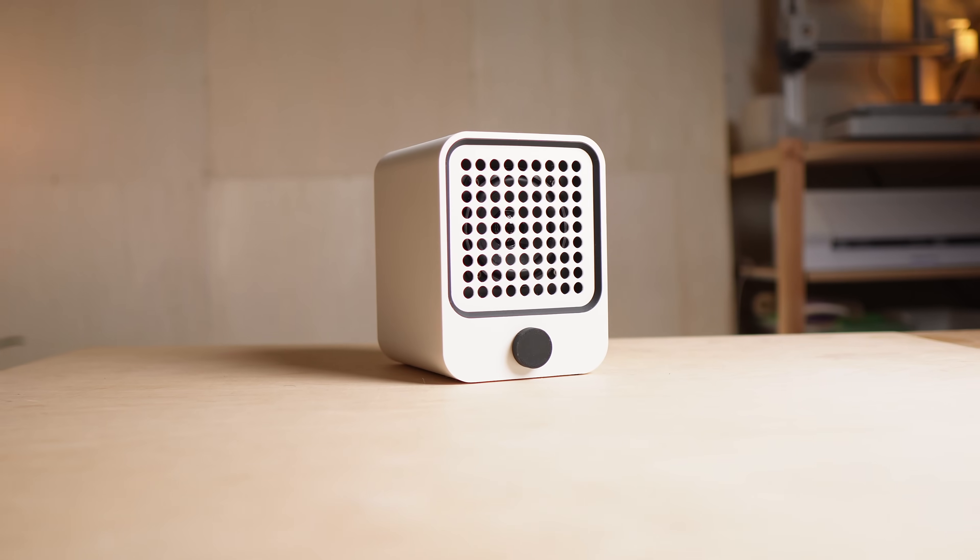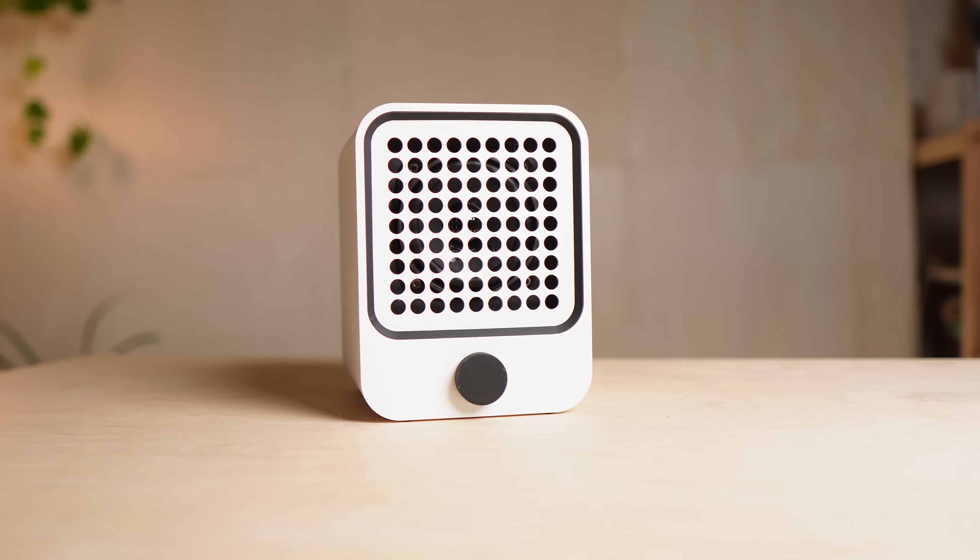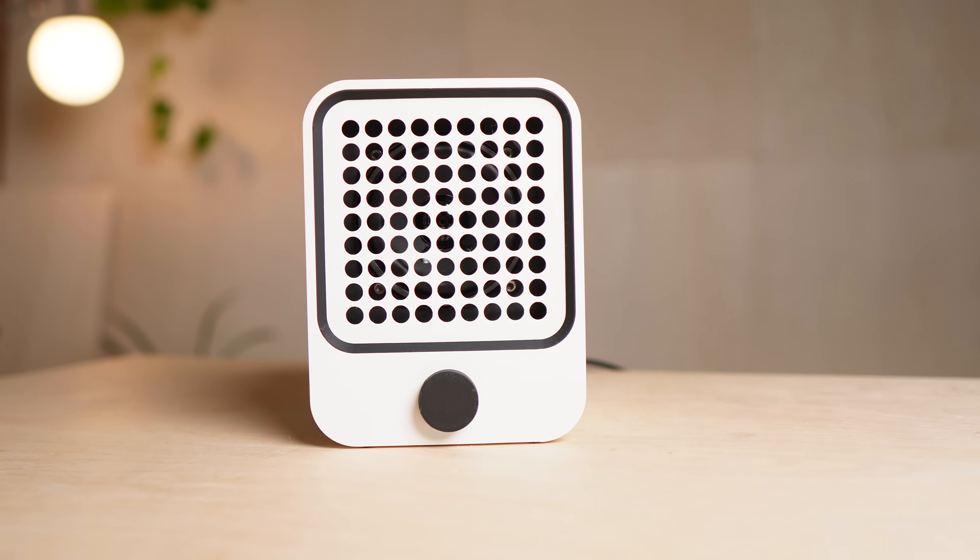This speaker looks good, sounds good, and it's 100% 3D printed. I'll show you how I built the whole thing for under $40.